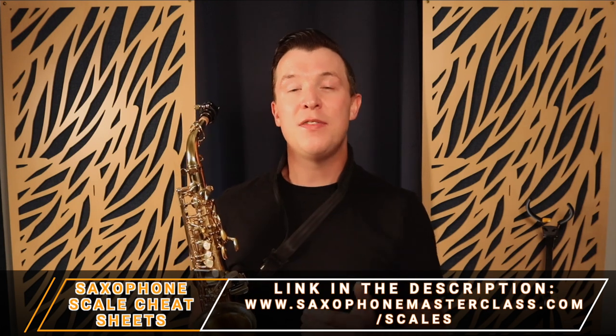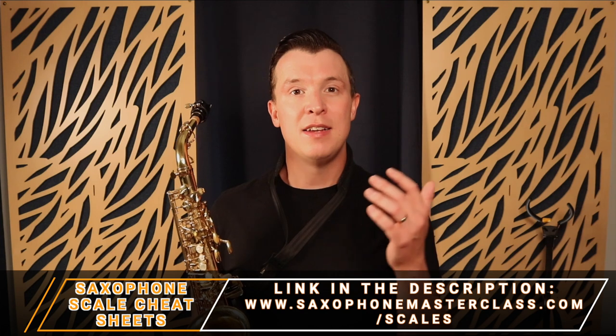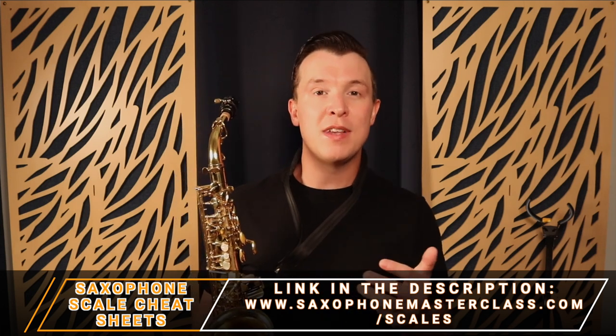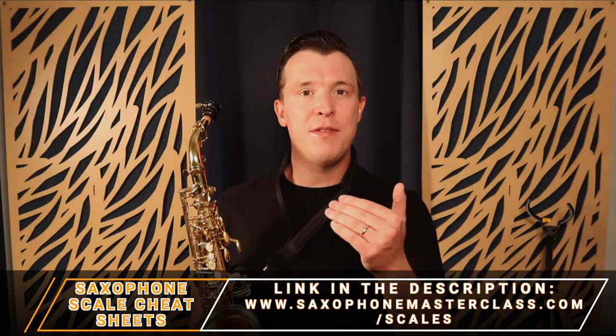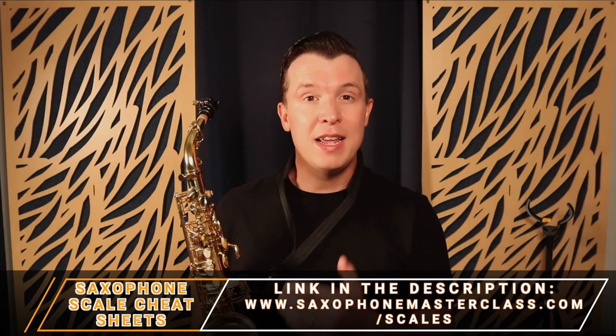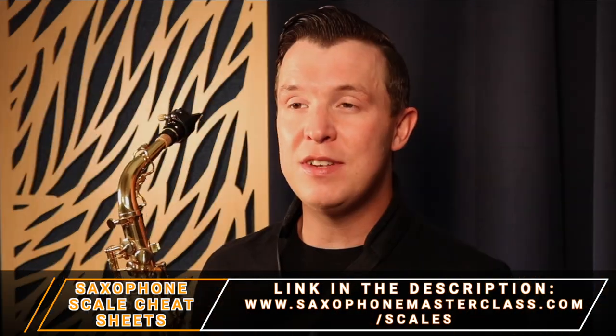This actually works on all different instruments as well, but I want to show you on the sax today using a scale. I've shown you lots of different scales step by step on the saxophone with close-ups of the fingerings. I also have my saxophone scale cheat sheets which you should definitely download. Go to saxophonemasterclass.com/scales and you can download all the different cheat sheets for major scales, minor scales, pentatonic scales, blues scales. I give you all the letter names and a fingering chart inside the PDF as well. It's absolutely free — there's a link in the description.